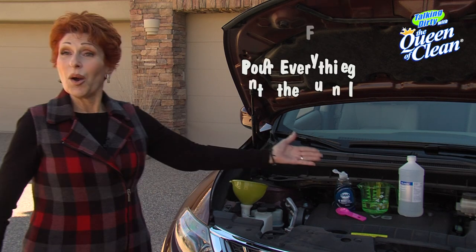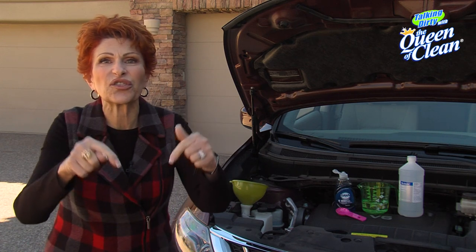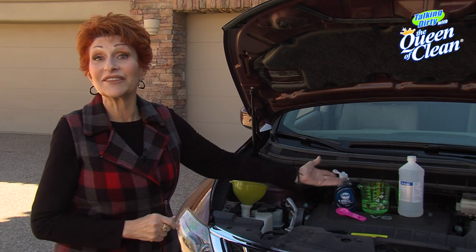Put a funnel in the container, pour everything in, and it'll mix itself up as you drive. Like I said, it's good to 30 below. So I'm going to get busy and mix mine up — go check your garage and see if you don't have all of these things available.